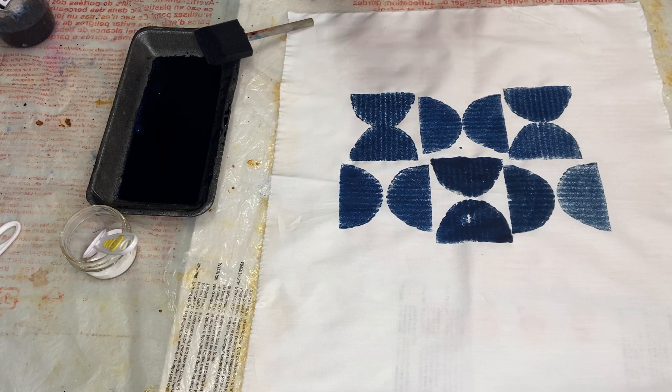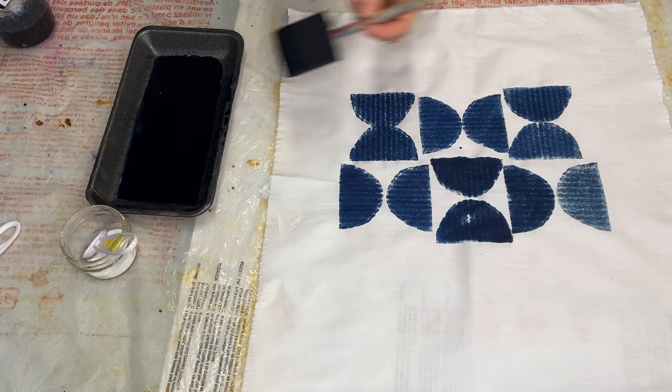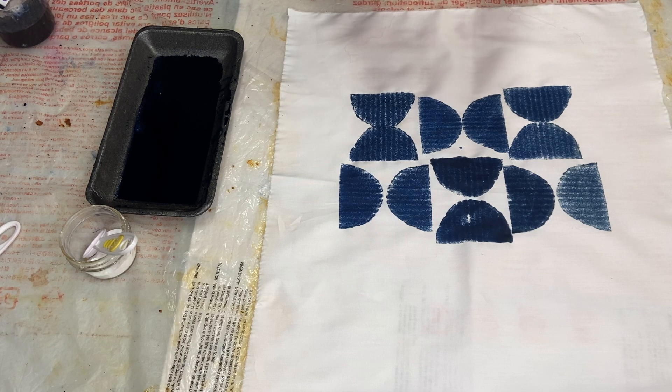Here we have the cardboard stamp that we made earlier. It's just two pieces of cardboard — one is glued onto the other, the cut piece is glued onto the base. We're going to take a foam brush and apply a little bit, a nice thin film, of our dye print paste combination.